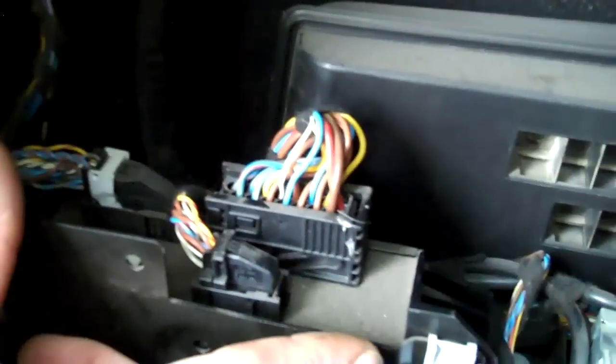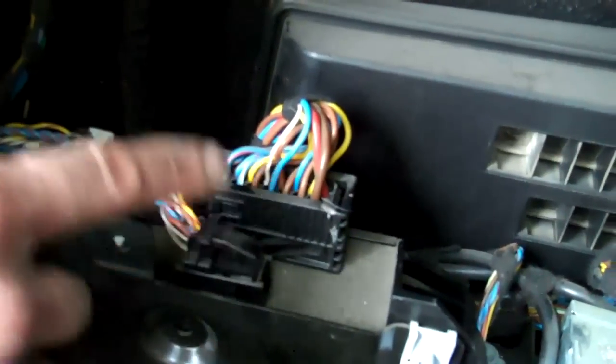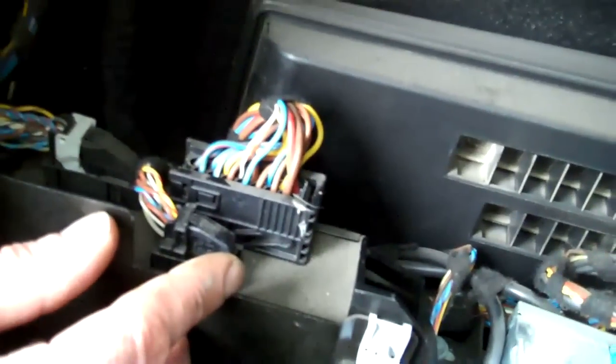Currently the sat nav upgrade kit we sell, we haven't yet got it interfaced into this one, but we're nearly there. It'll basically be a lead that's going to connect in at the rear here.